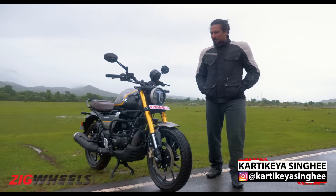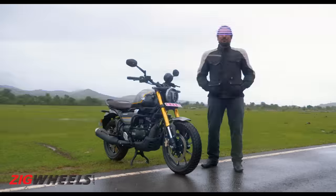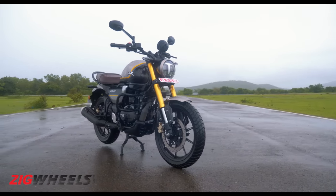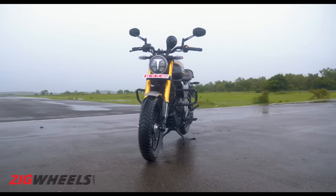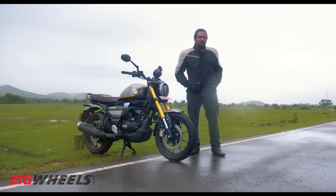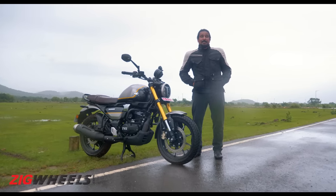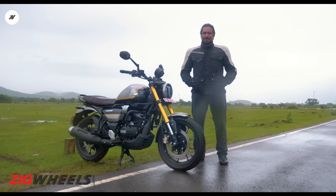Hello and welcome to Zig Wheels. Today we've got with us TVS's Ronin, which is a bit confusing. On this very rainy day here in Goa, we've been able to spend some quality time with it — stripping away at some of its layers and examining some of its promises to understand what kind of a motorcycle it is. But first, what is it?